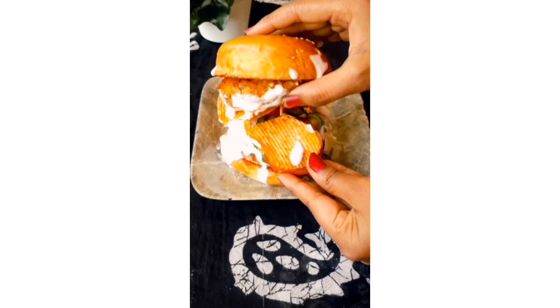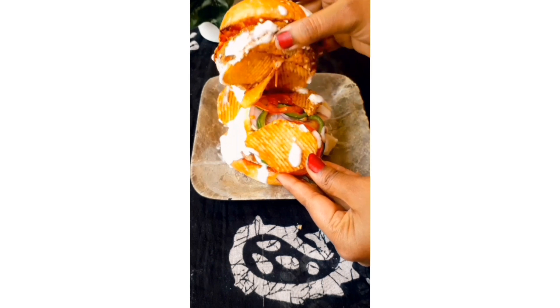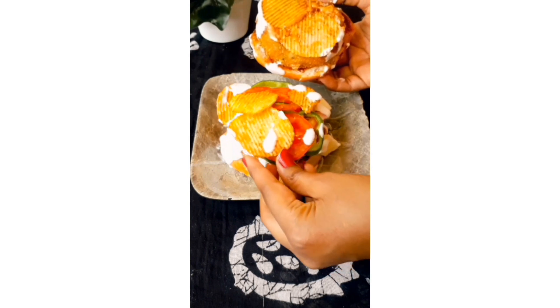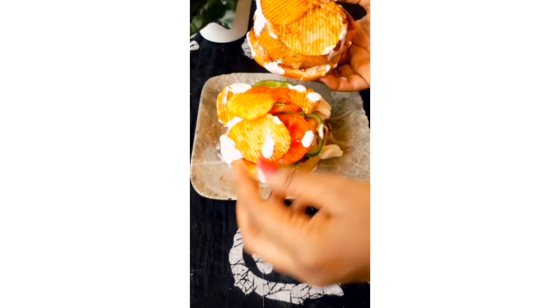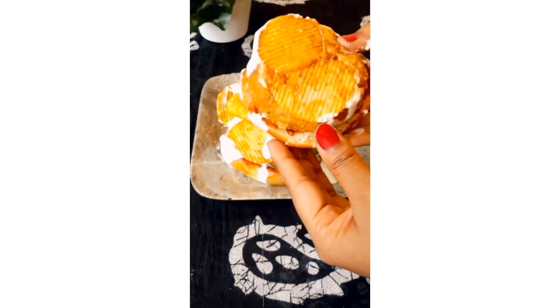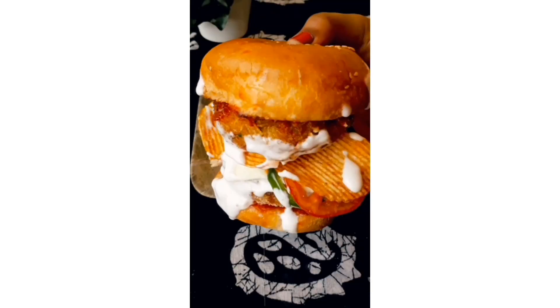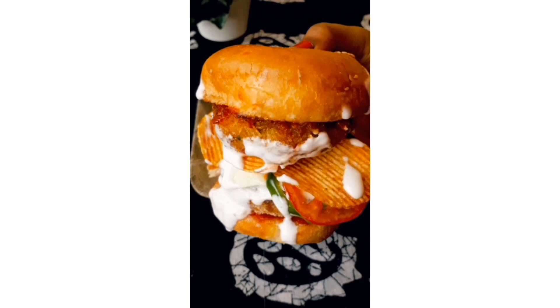Our Lace burger is ready to eat! It was very messy, but trust me, the taste was amazing. If you like Lace chips, you should definitely try it one time. And yes, if you try it, let me know in the comment section how did you like it.